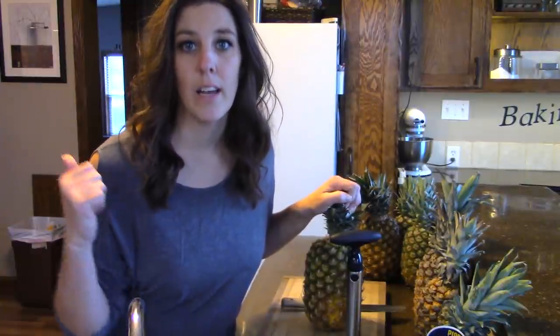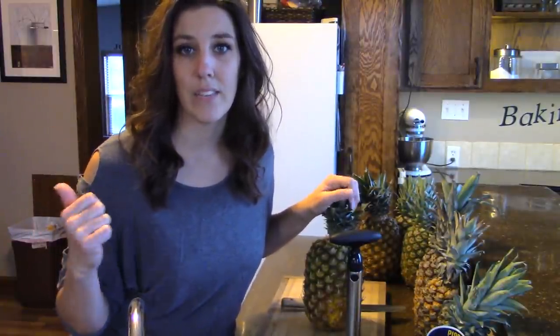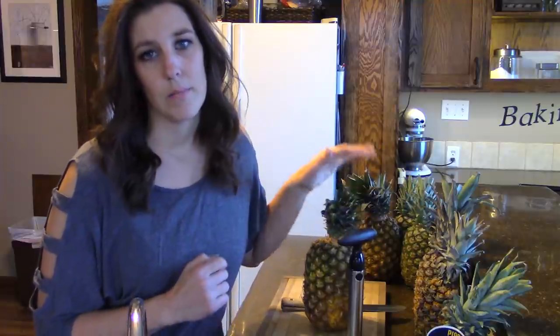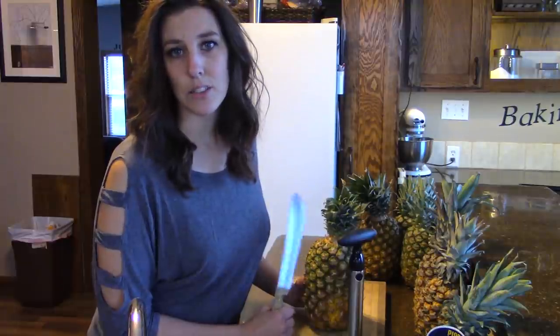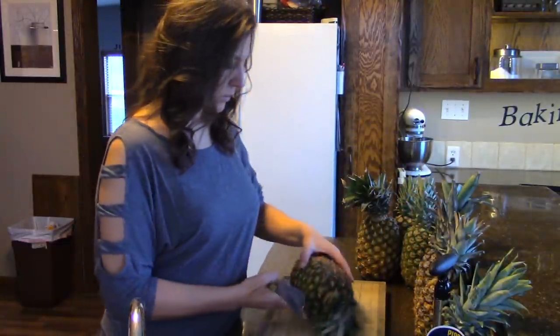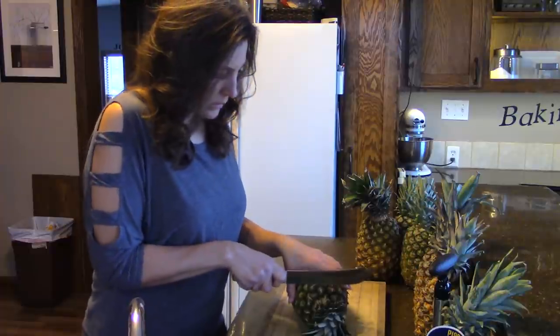I have my water bath canner on the stove heating the water. I've also made a syrup — my syrup is made of two parts water and one part sugar. It's up to you how much sugar you want, or if you even want to add sugar at all. I'm just putting in a very light syrup with my pineapple. I also have my jars sanitized — I just ran them through the dishwasher and they are hot and ready to go.